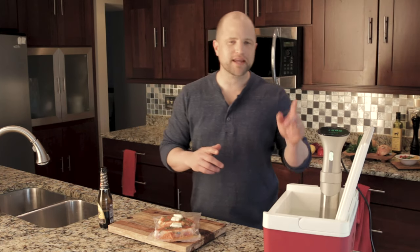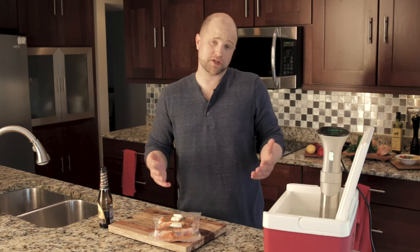Sous-vide is a French term that means 'under vacuum.' It's basically a warm little meat bath where the machine controls the temperature of the water for a sustained period of time, which then cooks the meat. It's called science — you can Google it. Let me show you what I mean.